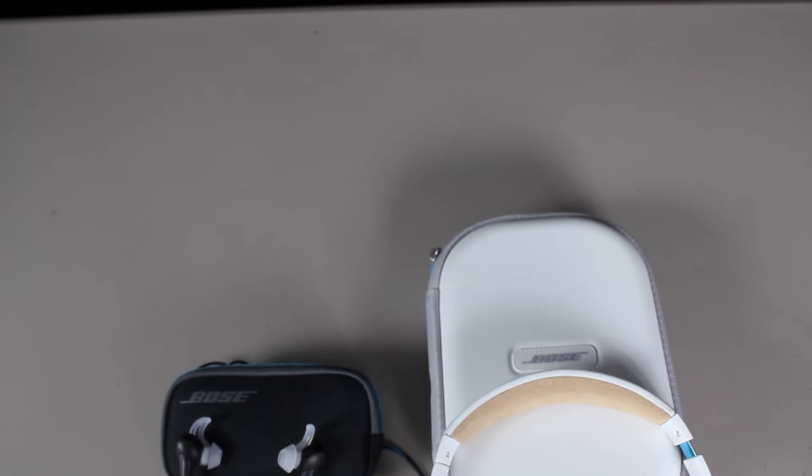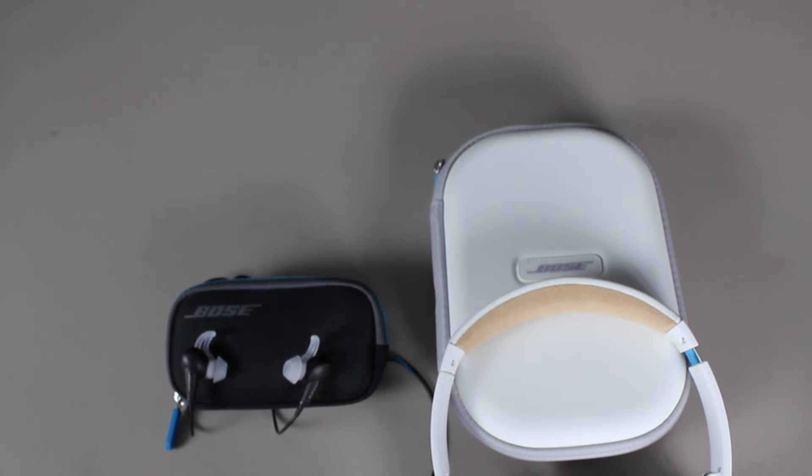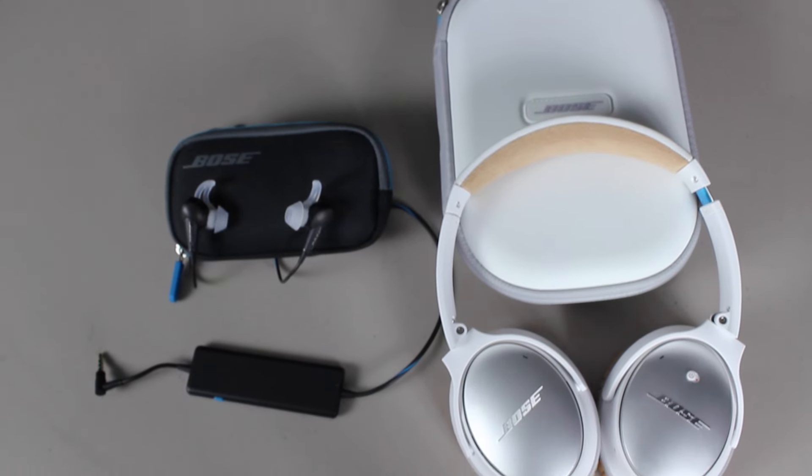After listening to both of them, which one do you think sounds better? I'd go with the over-ear QC25. The reason being is that you can definitely get a full, richer sound — the low end is there a little bit more, and you can definitely feel and hear a little bit of difference. Personally, I think the QC20s sound a little bit better, but due to the look and the style, I'm gonna go with the QC25s over these.